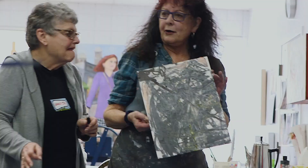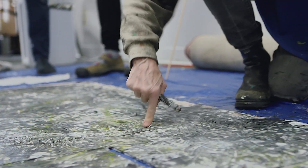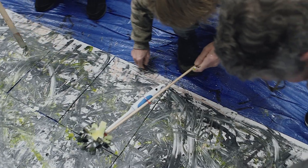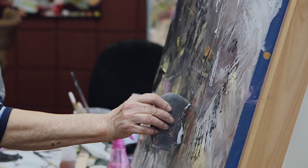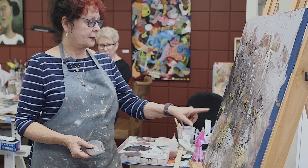Nice start, huh? What a great way to free us up. So we're going to let those dry. And what was underneath? Oh, nice.